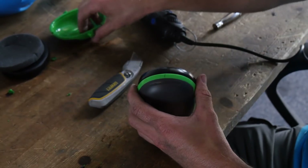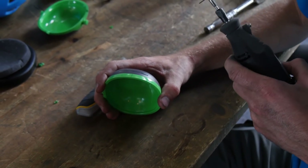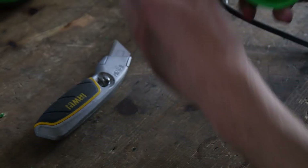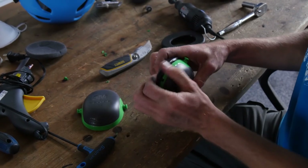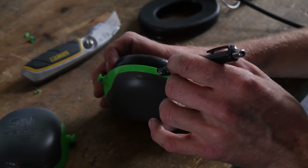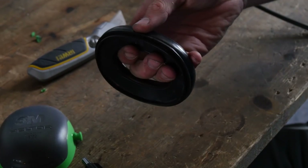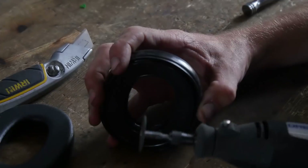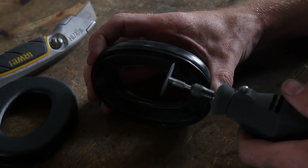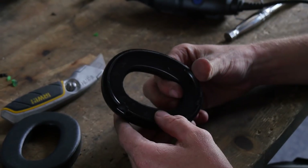We're going to do the other ear cup the same way we did the top on the first one. This hole can be a little bit smaller than the first one since there is only one wire going into the ear cup that doesn't have your microphone. Just peel the excess right off. We're going to snap the ear piece back on. You can see the ear piece in the holes you already cut. We're simply going to go through these holes and mark the black plastic piece on the ear cups wherever we cut it. Now we simply remove this — and your marks are where you cut.